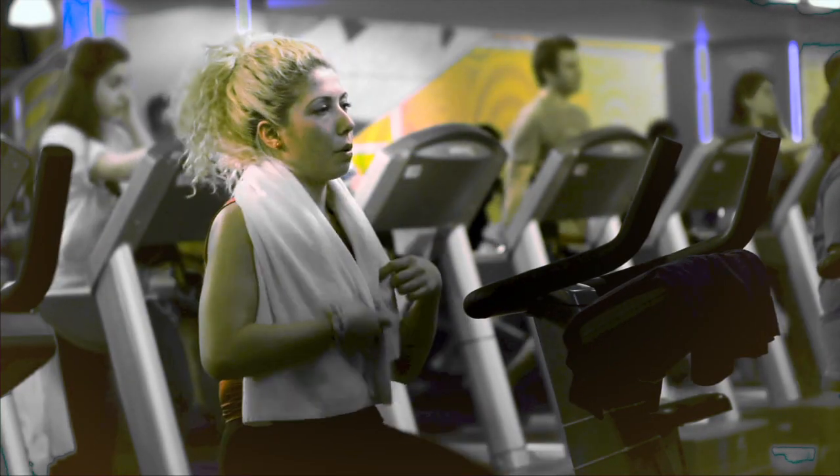When you're in shape, you just feel better. But starting a new fitness routine can be painful. Now there's a better way.